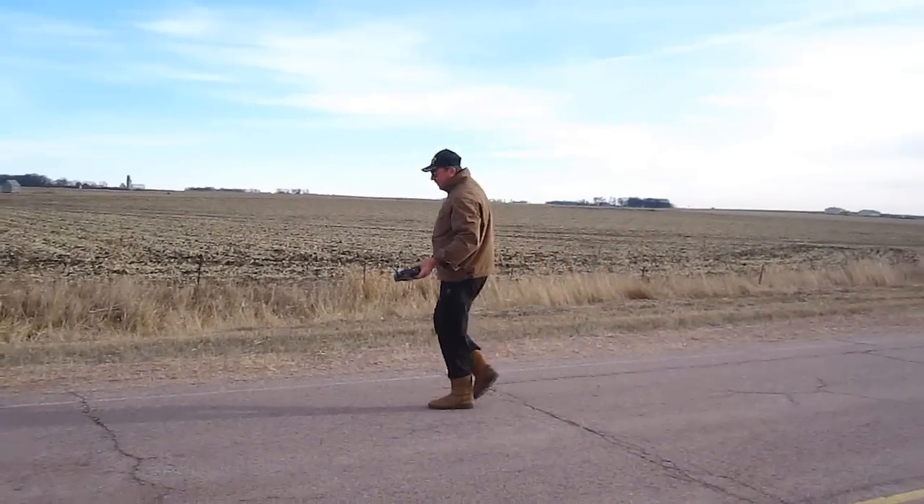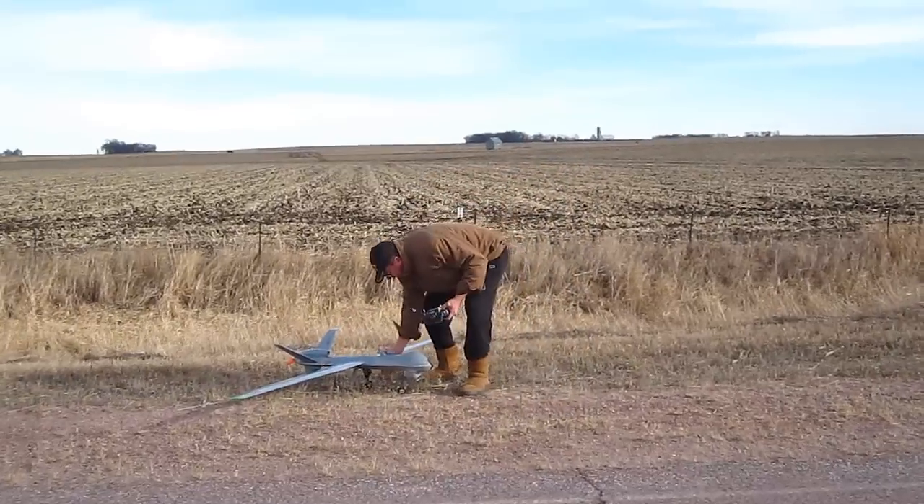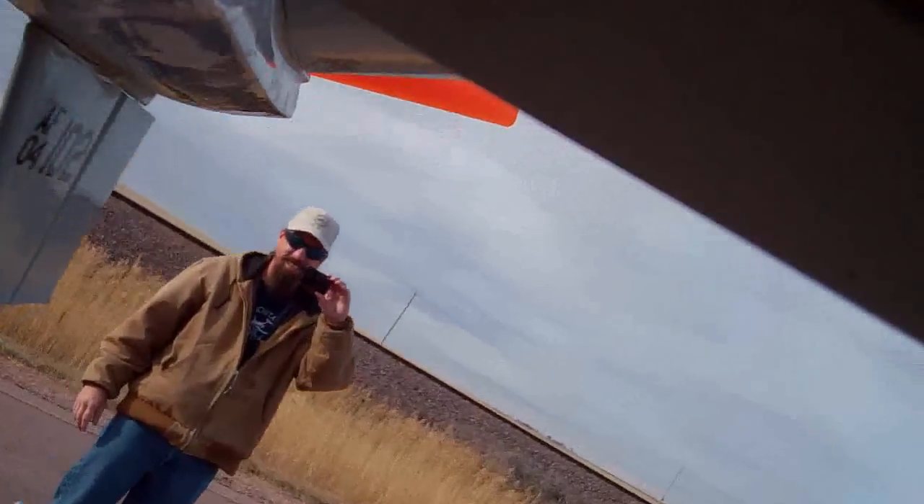Wow, that's wild to fly that big again. Yes, that was fun.